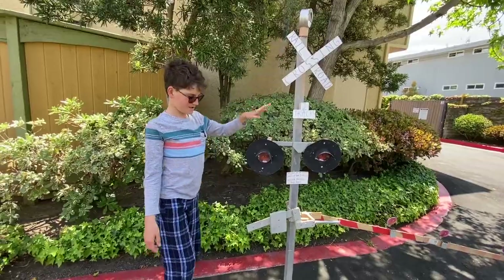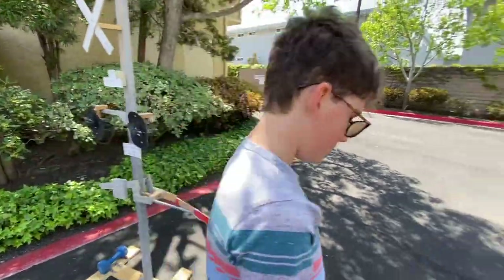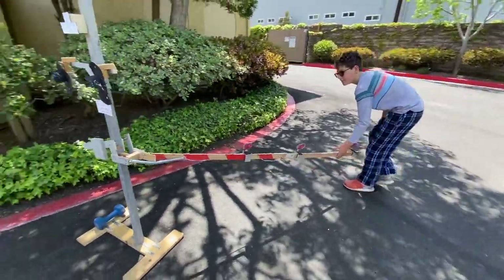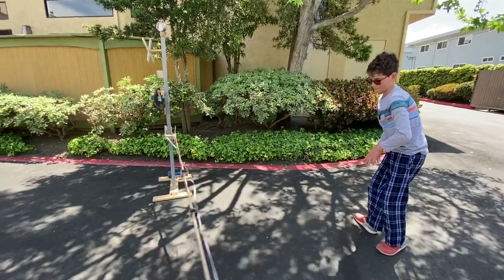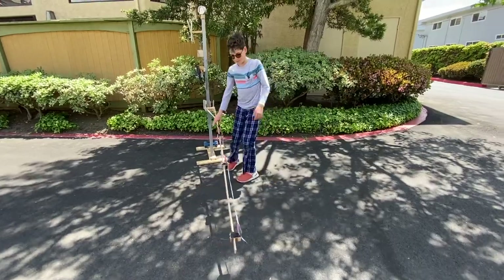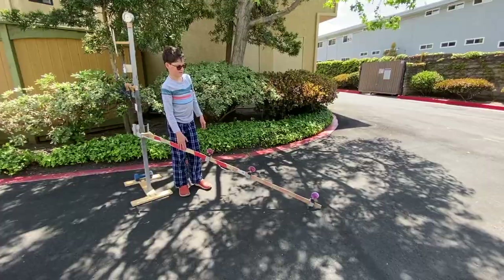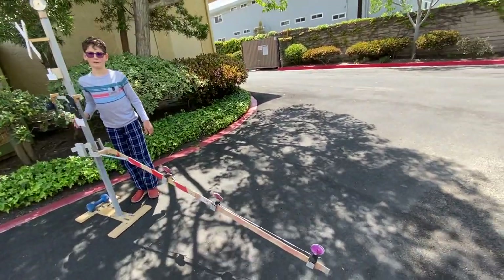The gate saver can bend up to at least this much, and if it goes any more then it'll break the spring. That's the main problem — when it goes like this, it scrapes the ground. Me and my dad are going to try to find a solution to this and we will show you what we've done to upgrade it.